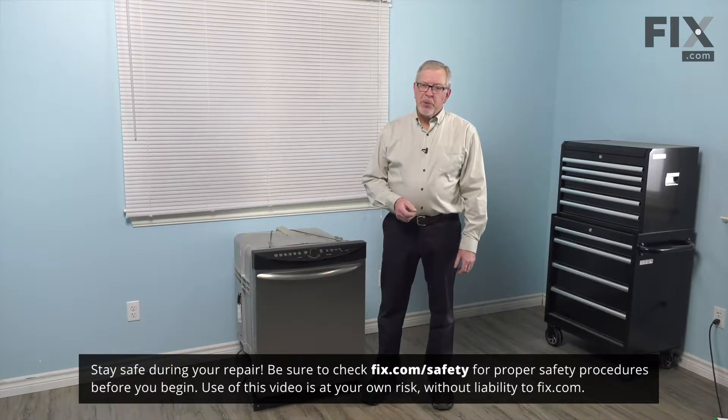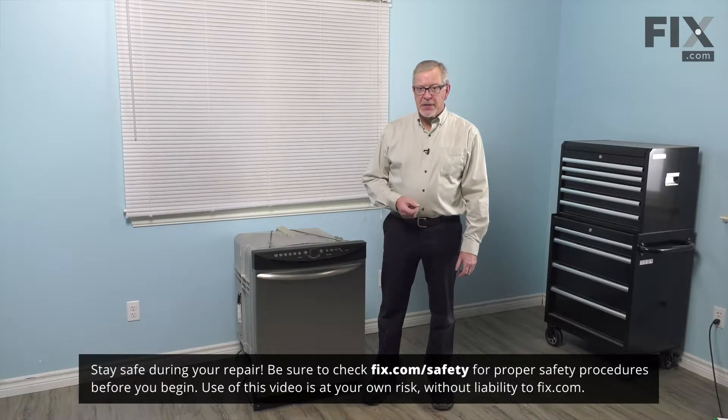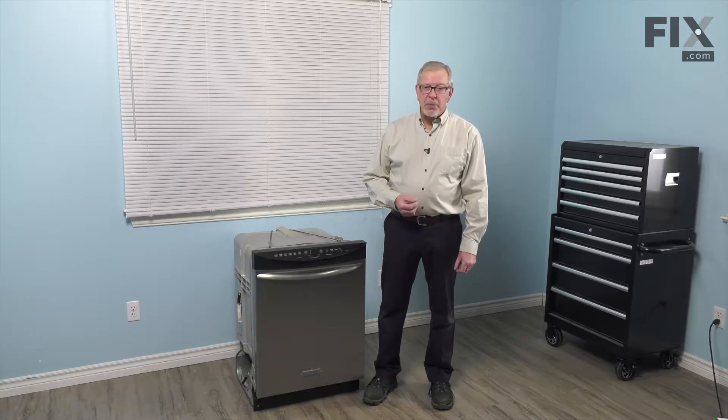To do this repair, we will need to remove the dishwasher from the cabinets, so we'll begin by disconnecting the power — either unplug it or locate the electrical panel, turn off the appropriate breaker or remove the appropriate fuse. We'll also need to turn off and disconnect the inlet water supply.